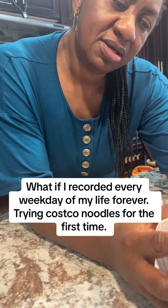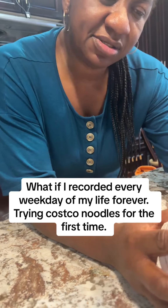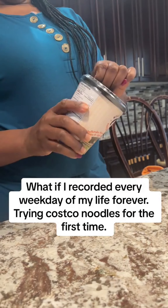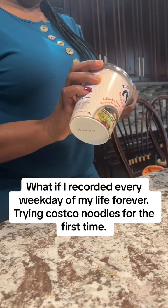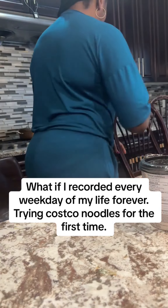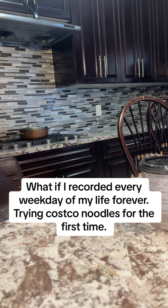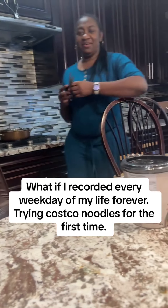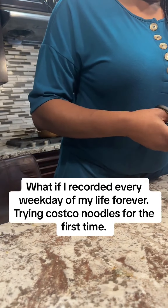Step three: cook in the microwave for one minute thirty seconds. Step four: add the contents of the bonito flakes sachet. I think I'm going to need the scissors.